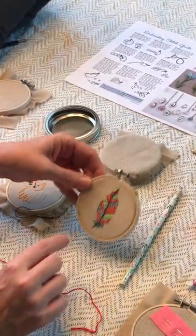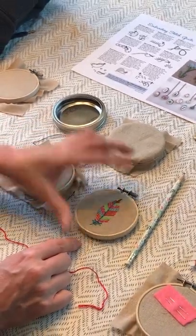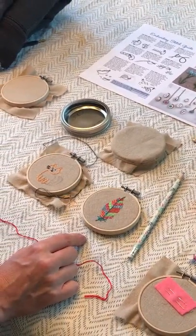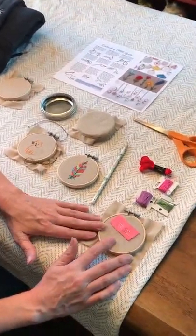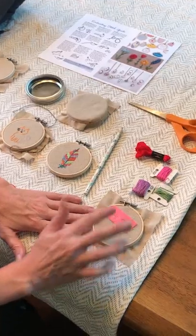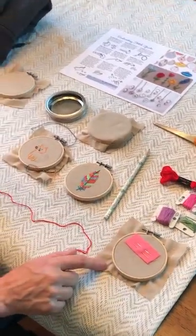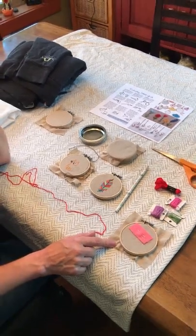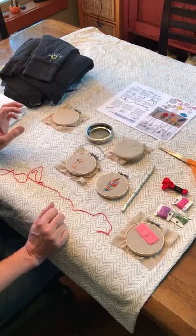You can leave it on the hoop and hang it if you wanted, or give it to a friend. The project will include fabric, needles, embroidery thread, the hoop, and there'll be an extra piece of linen fabric in case you want to make more than one.